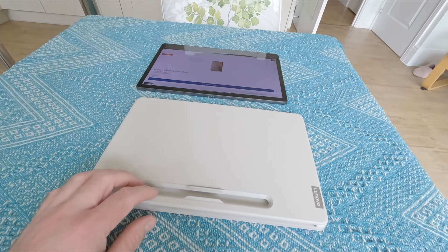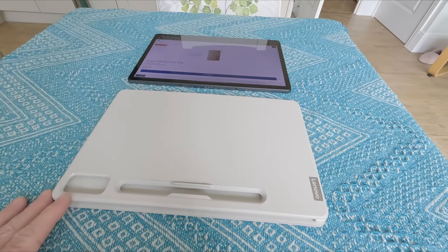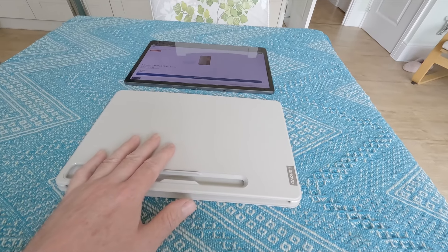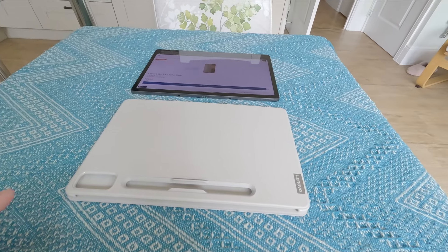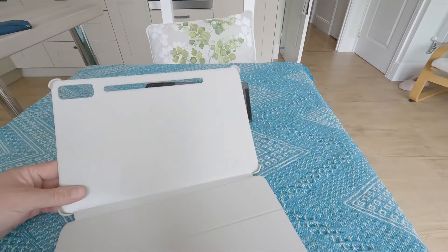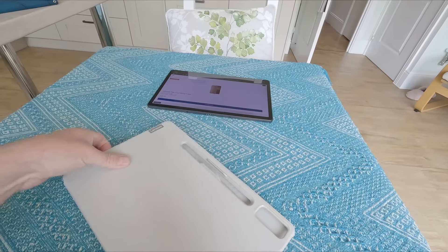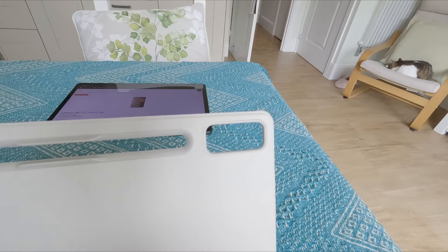This one was actually part of a package — I think I paid £315 for both the tablet and the case. It only came in this color which is called oat, which is a very pale white. I think it also comes in a gray color but the gray wasn't available when I bought it. The case itself has cutouts on the back for the pen and also the camera.